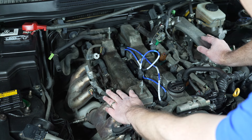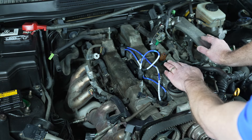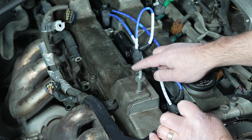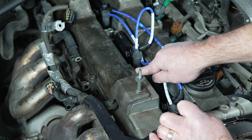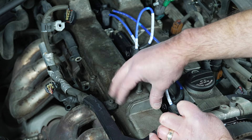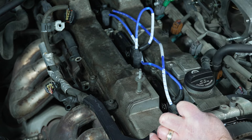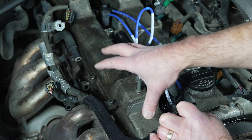Here's the exhaust valve cover on this side. You can see the exhaust and the intake valve cover on this side. There are eight bolts — nuts and bolts — attaching each one of these. I believe it's six bolts and two nuts, 10 millimeter. We'll go around and disconnect them one at a time.